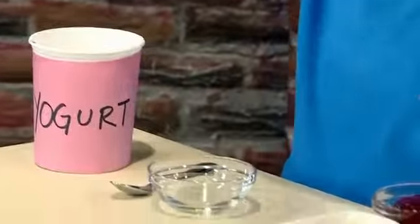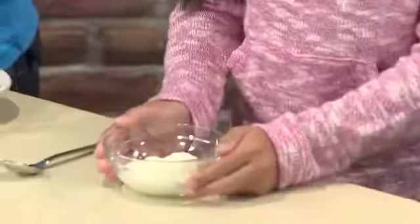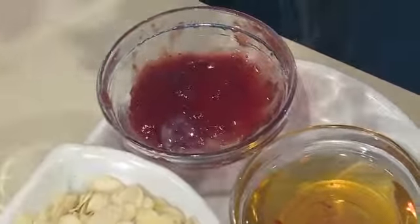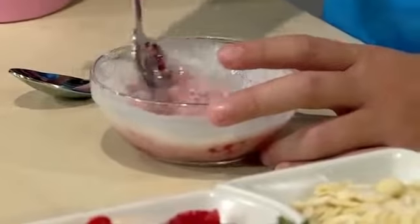First you need plain yogurt. Let's put a little bit of yogurt into our bowls. You can use something to sweeten it, like honey or jam. Now let's mix the sweeteners in. The honey stirs in really fast, and mine's changing color with the jam.